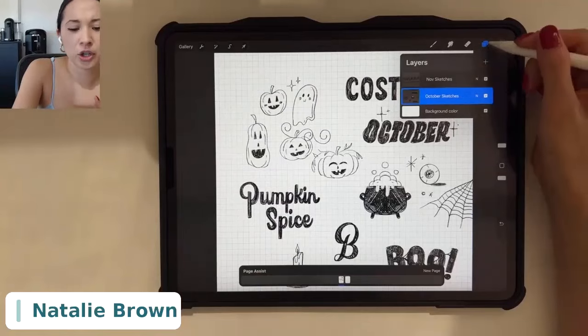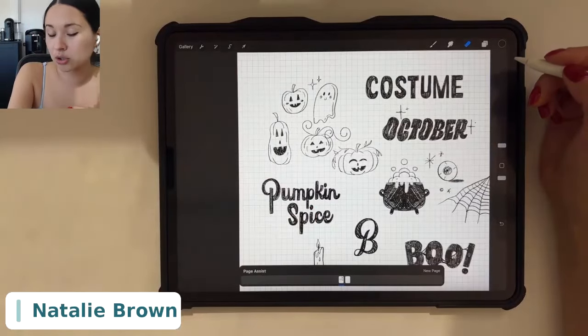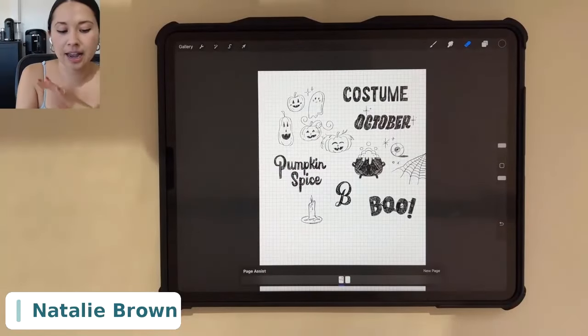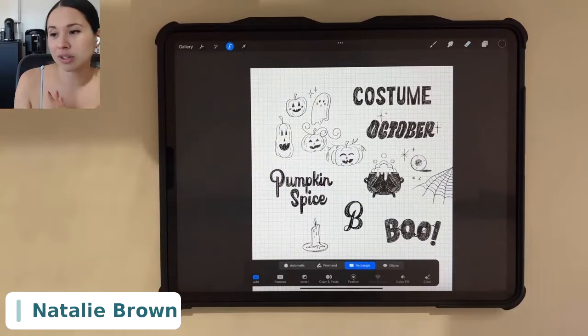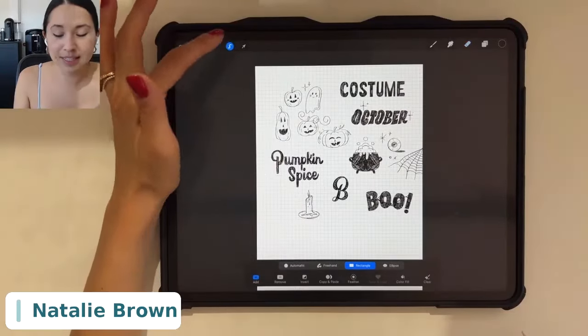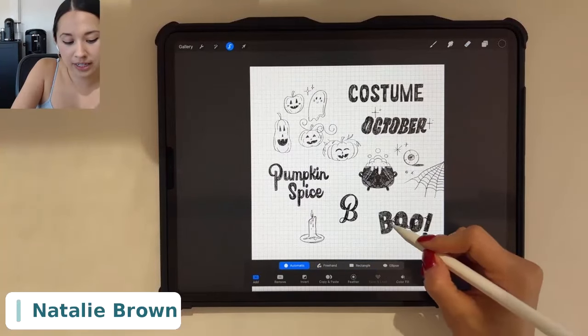Another thing I like to go over is using the selection tool to make precise selections and organize your sketch. The cool thing about a digital sketchbook is I can actually move things around. I can select the selection tool — there are four different ways to make a selection: automatic, freehand, rectangle, or ellipse. Automatic selection has Procreate try to guess what you're selecting by tapping on an area.